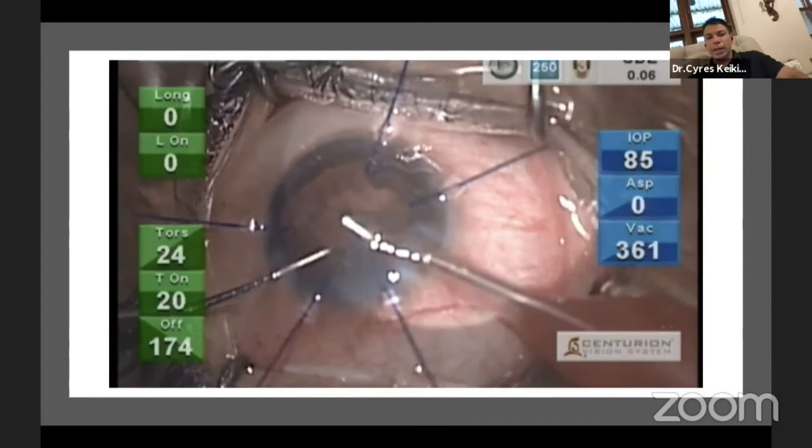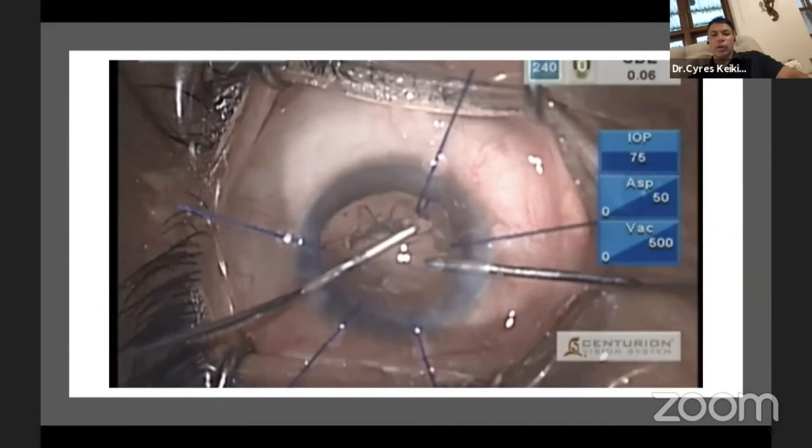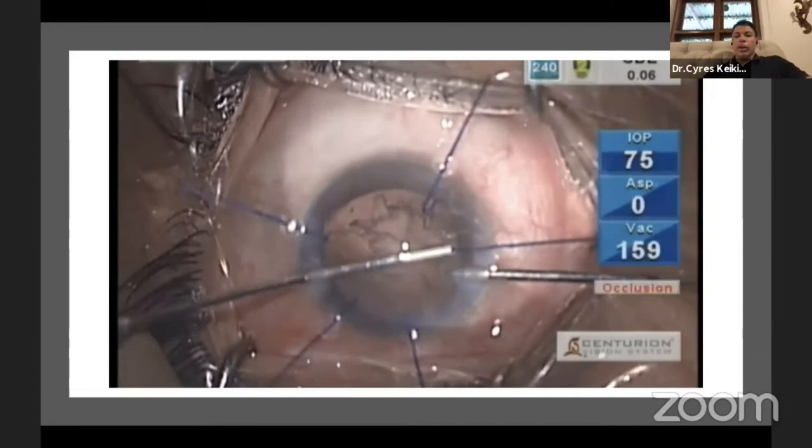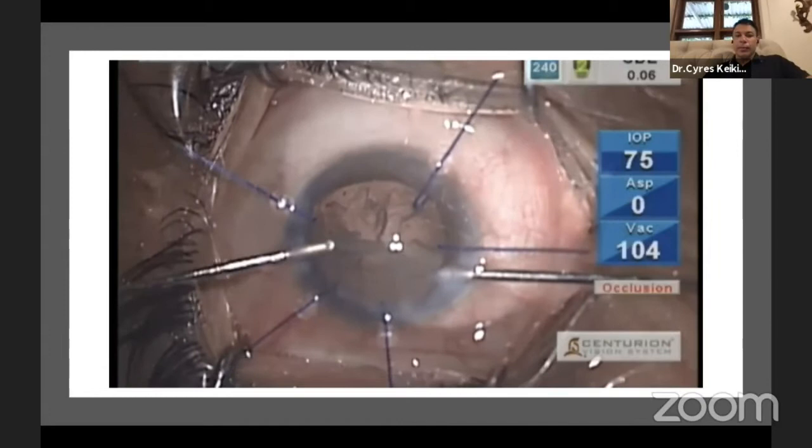Once the nuclear job is done, the next step is irrigation and aspiration. In a case like this, be careful not to pull the capsular bag off the hook. Even with five hooks, pulling it off just one will destabilize the bag in that region, and peeling the cortex without counter-traction becomes more difficult.